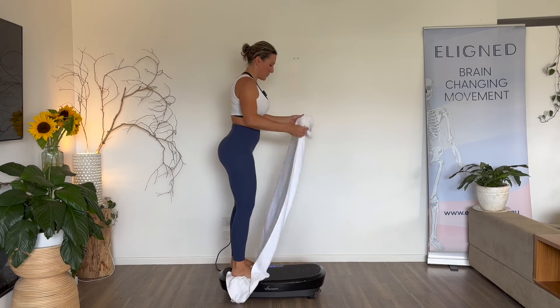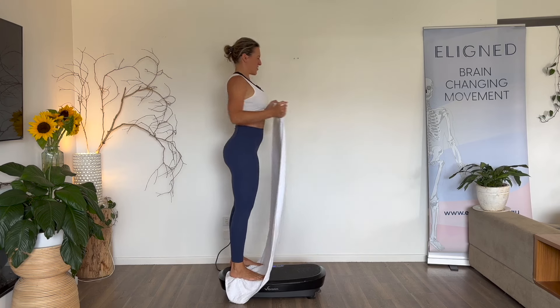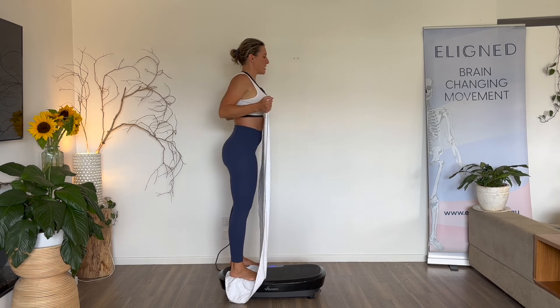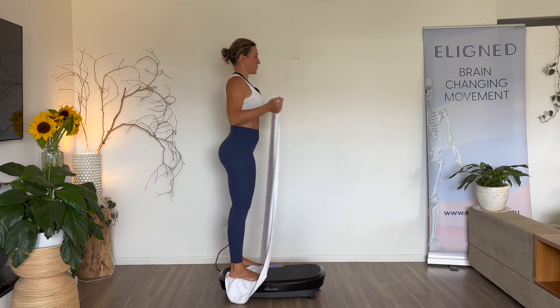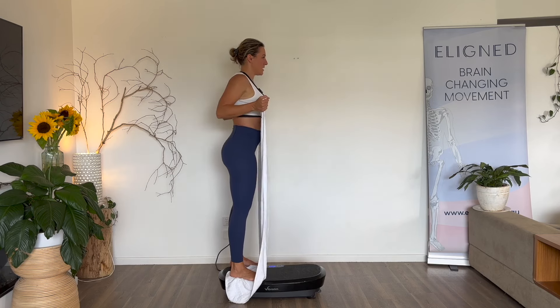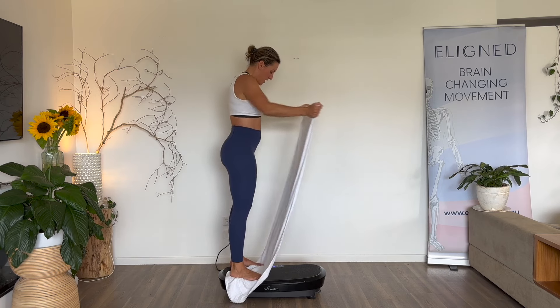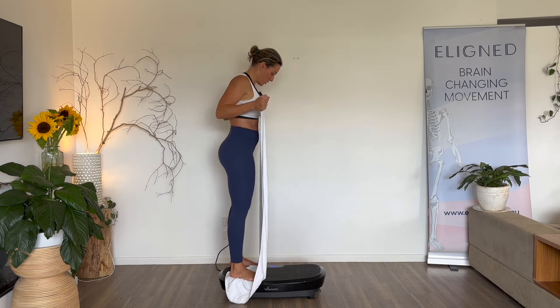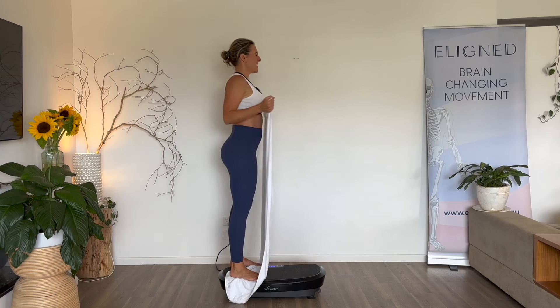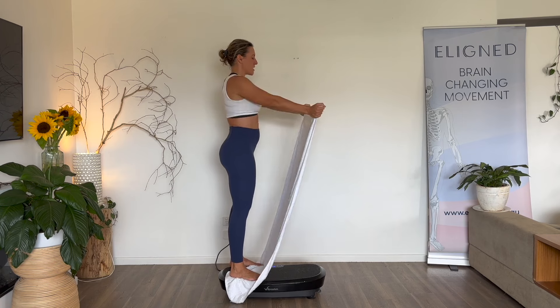Stand on that towel, bring it up, ribs down, drive it in and out. This one's tough — probably because my arms are sore from the other day. Driving in and out, in and out, ribs down. In and out — what's our time? Keep going. Two and a half minutes to go. In and out — one, two, three.